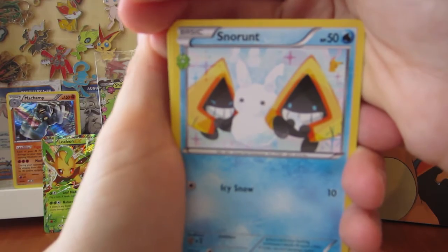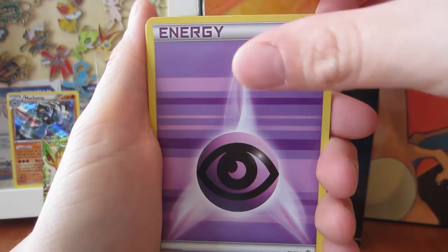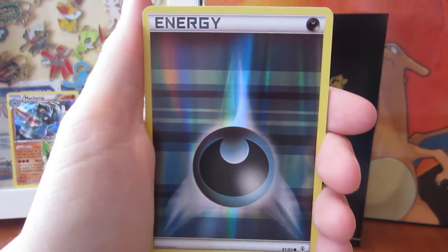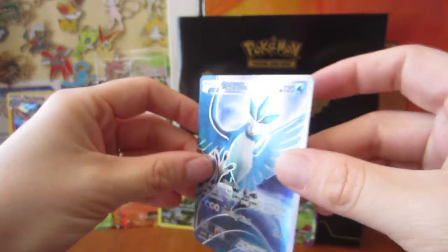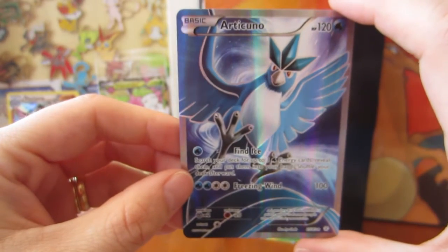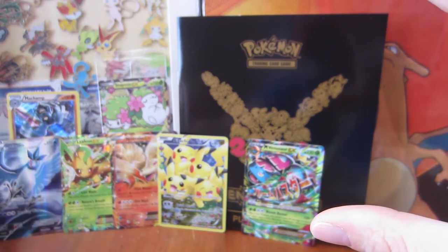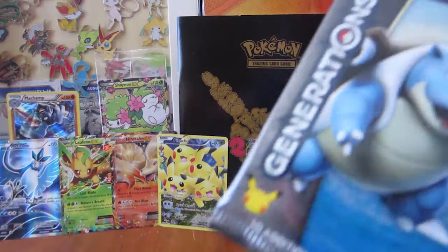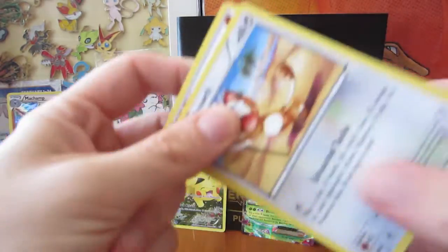We've got Snow Runs, Mr. Mime, a Double Colorless Energy, a Psychic Energy, Caterpie, a Pikachu, a Geodude, a Reverse Holo Darkness Energy, a DNC, and - the Articuno Full Art! Look at that! It's amazing, I love it so much! Look at the collection of cards that we have, and we haven't even opened them all! If you guys can, I highly suggest getting this box - getting to open this many Generations cards in a row is just amazing!